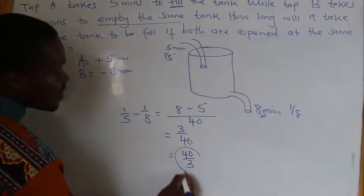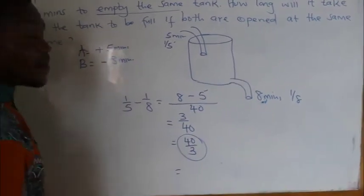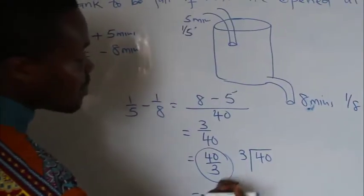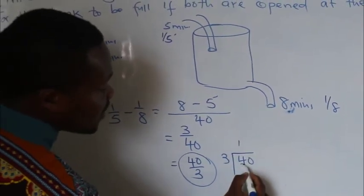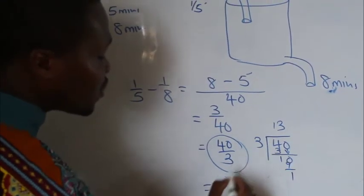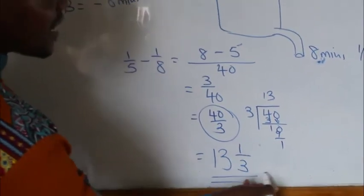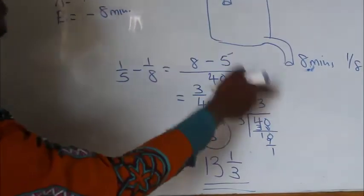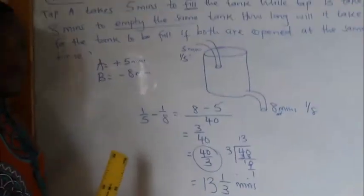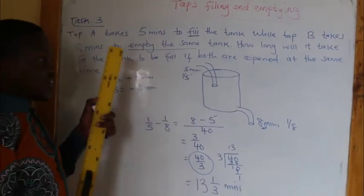When you look at 40 over 3, it is an improper fraction, so change to a mixed fraction. Divide 40 by 3: 3 goes into 40 thirteen times with remainder 1, giving 13 and 1 over 3. Therefore, when the two taps are open at the same time, it will take 13 and a third minutes for the tank to be completely full. Just note the difference — when one tap is filling and another is emptying, you subtract, and that is all.